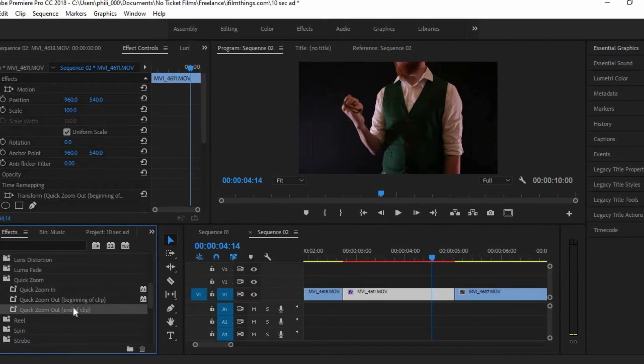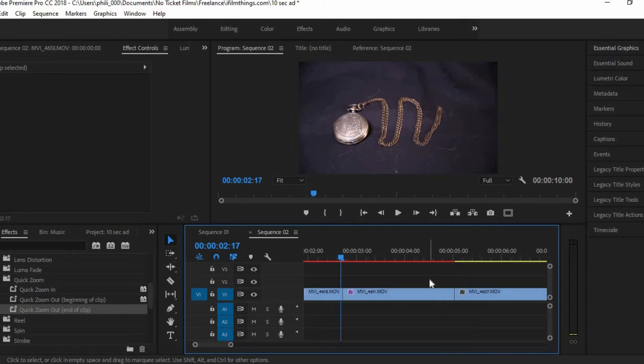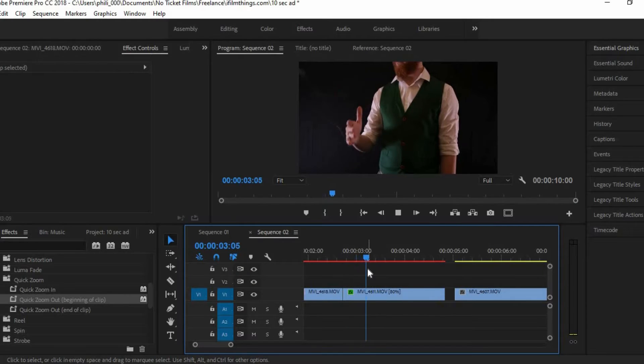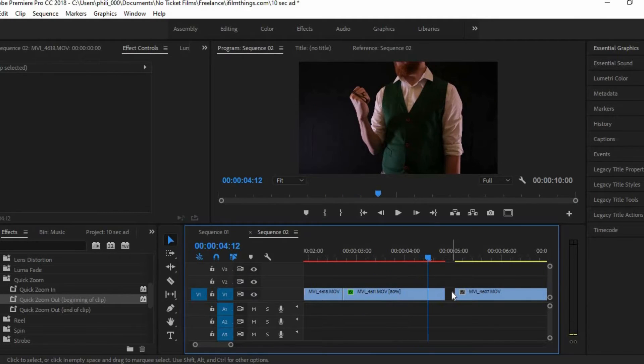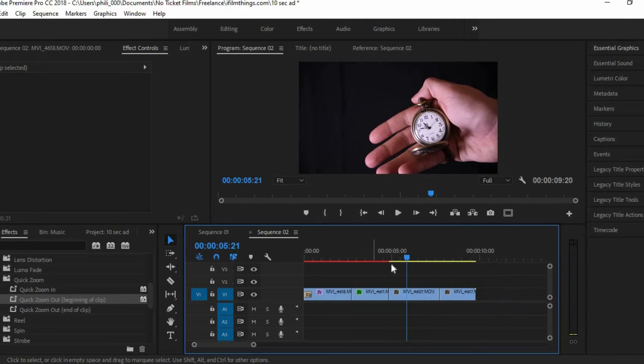Following on from the pull-out zoom-out motion, I then used a preset zoom-out that I got from a very reasonably priced transition package to then transition to the next shot, which was a static shot of me looking nice in my fancy waistcoat modelling the pocket watch. I swirled it around with my hand and caught it, and then I did a hard cut to an extreme close-up of my hand holding the pocket watch and then popping it open.